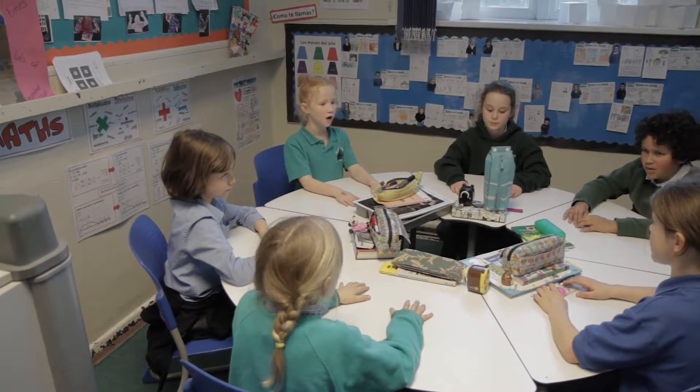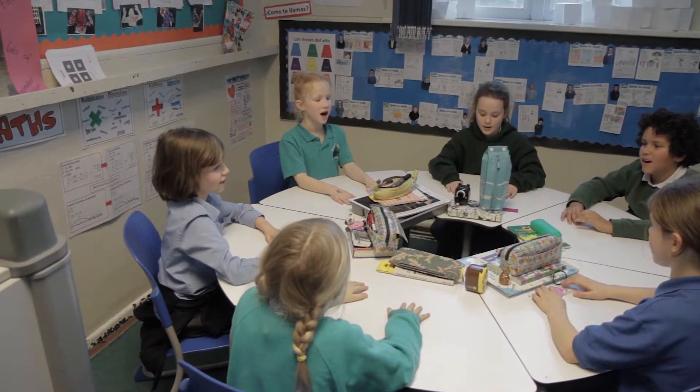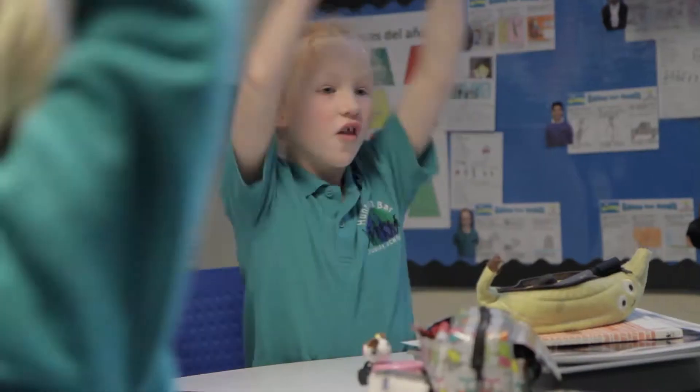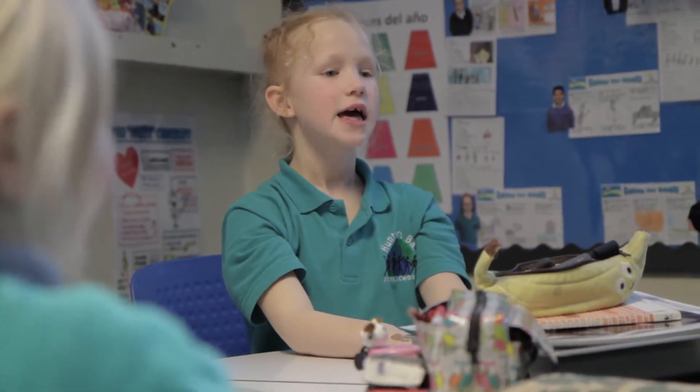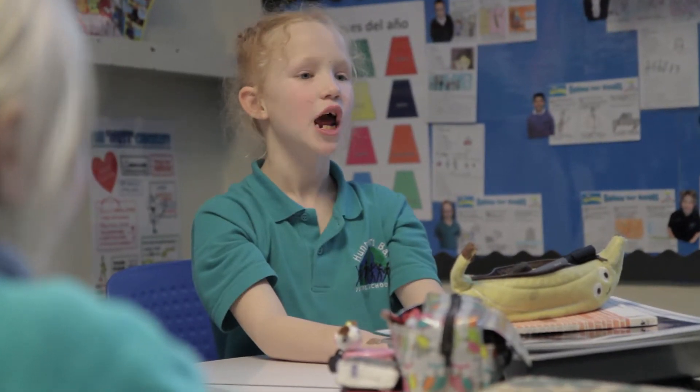It really helps because you feel it in your body, you can see it in the classroom, and then it generates discussion very easily because the children have felt it and seen it — it becomes more real to them. I've seen moments where what we're doing has made it click for a child, that perhaps if we hadn't done this work where we're moving around or we're in a different situation, it wouldn't have done.